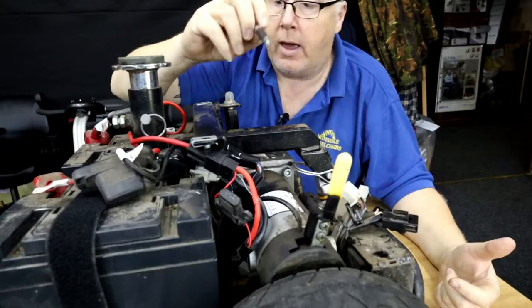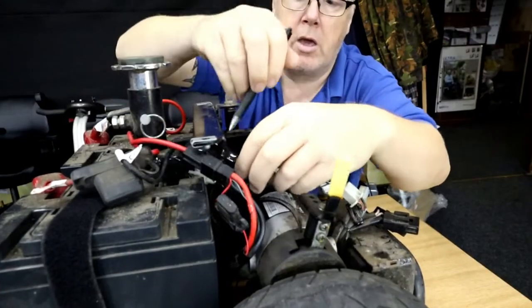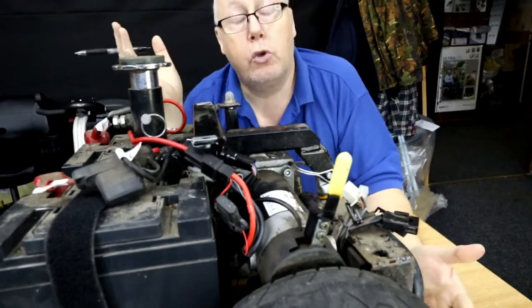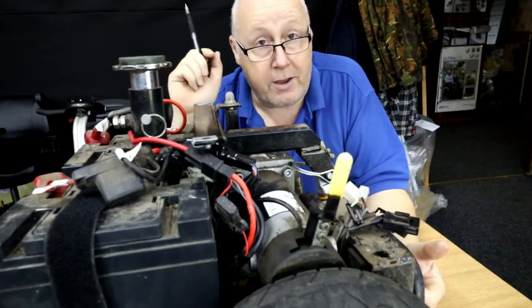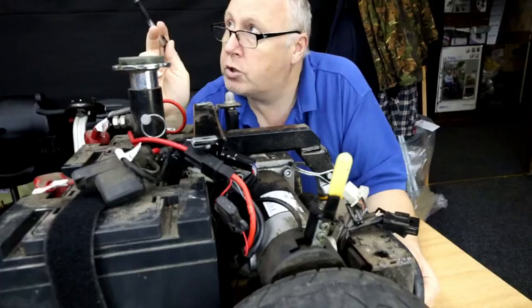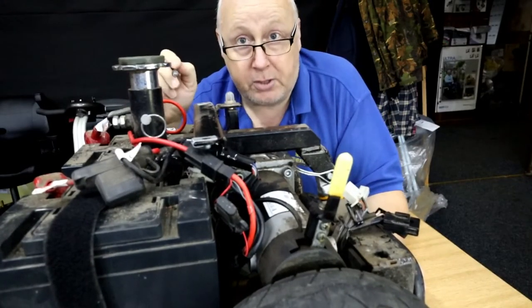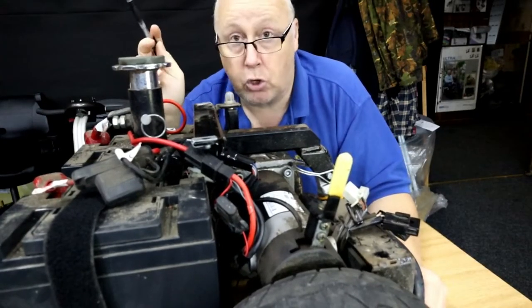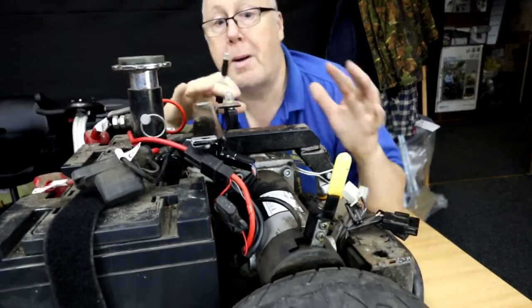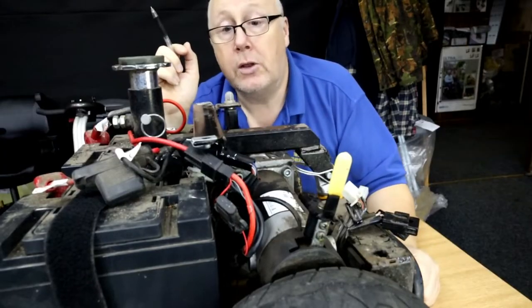I can't see any broken wires, and power is getting up there. We've got a connector here that we can check - it has been moved by the looks of things. You could also check the ignition switch at the top to see if power is getting there. If there's no power at the ignition switch, you work your way back. In this case the wires go from here to the charging socket - it's an individual circuit on this particular scooter.